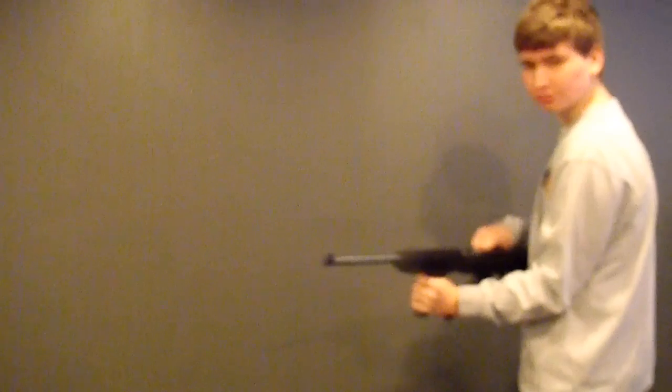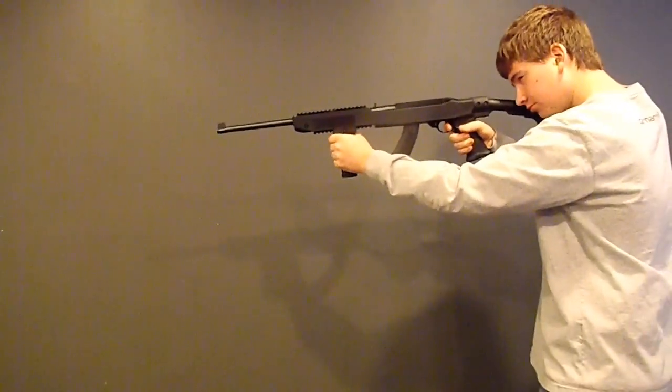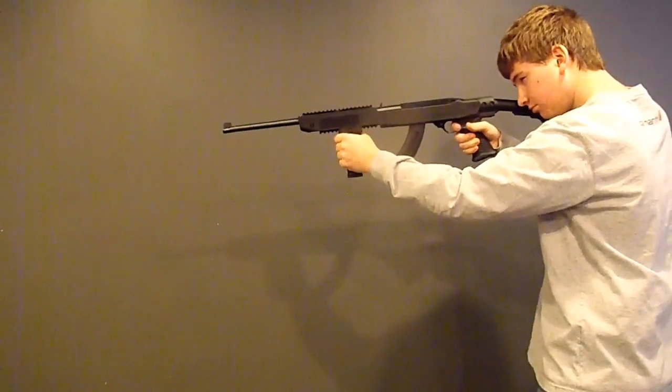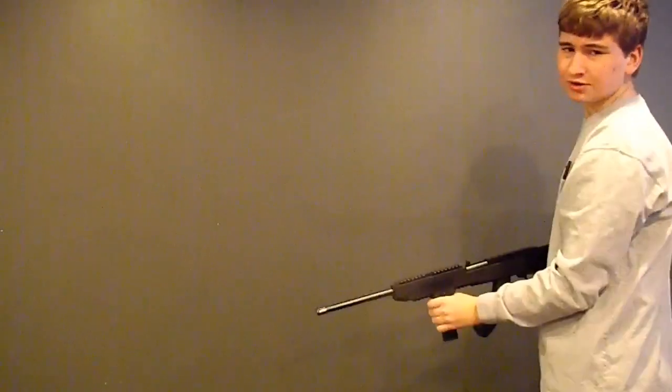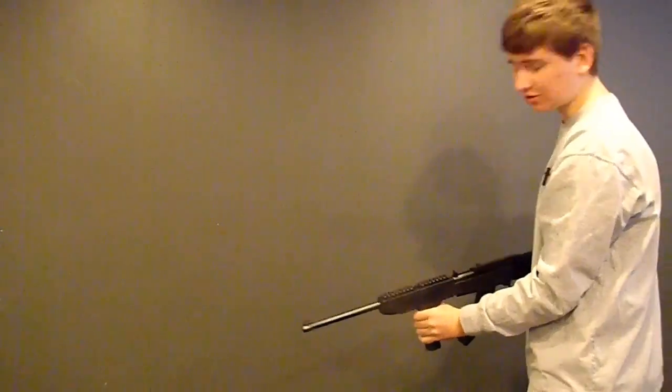Ready? Load it up — bullets in the chamber and everything. How fun is that? That sucks. That's not fun at all.